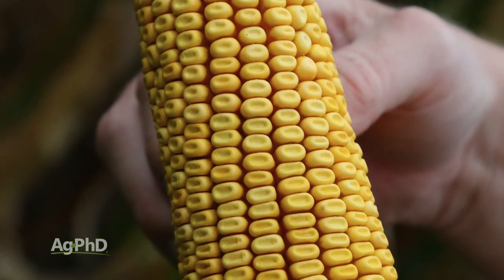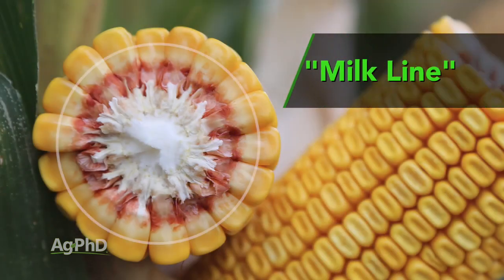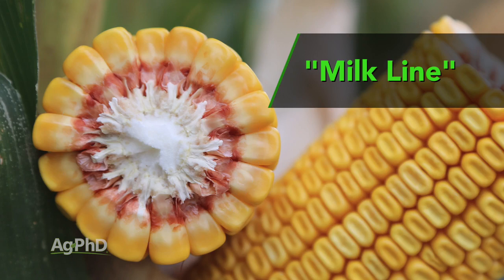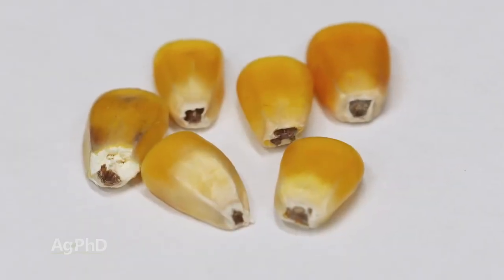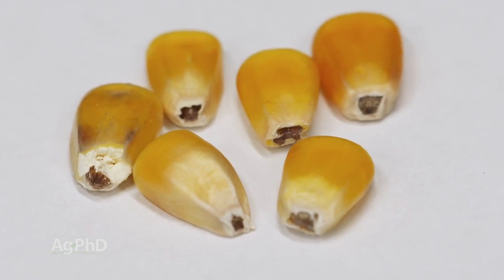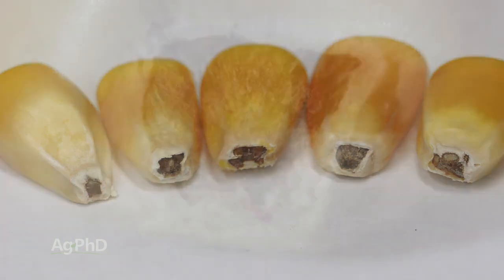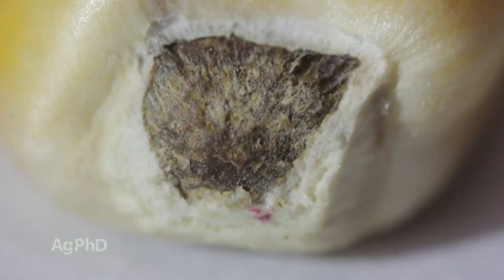At that point, if you look closely on the kernel, you can actually see where what we call the milk line is — what part of that kernel is hard and what part still needs to mature. Ultimately, we get to what's called black layer. If we can peel that kernel back off the ear, you can see there's black right at the end. Basically, the little umbilical cord from the cob to that kernel is now severed because it's not needed anymore, so that turns black — and that's what black layer is.